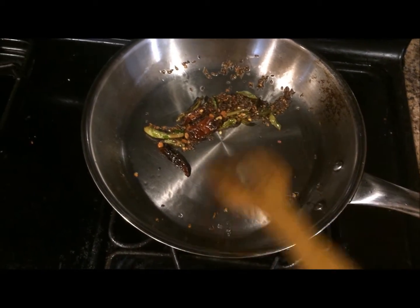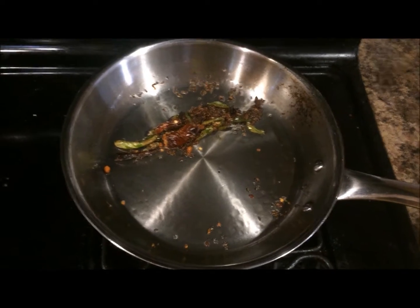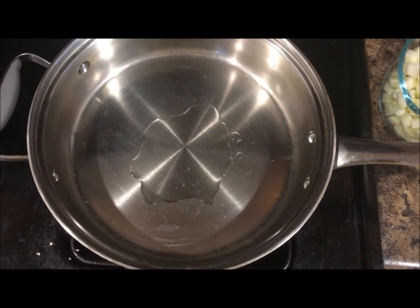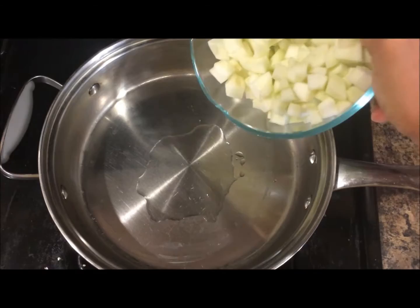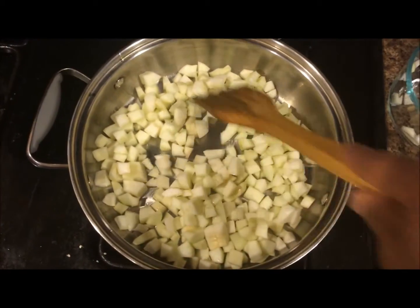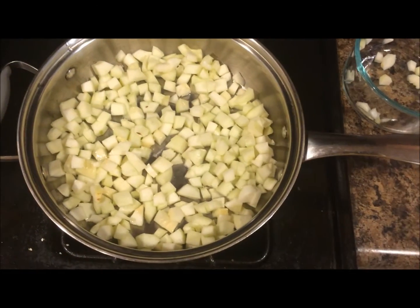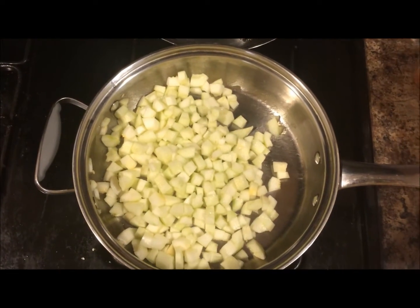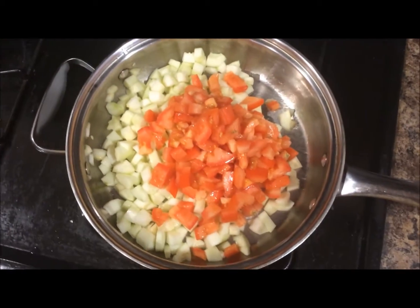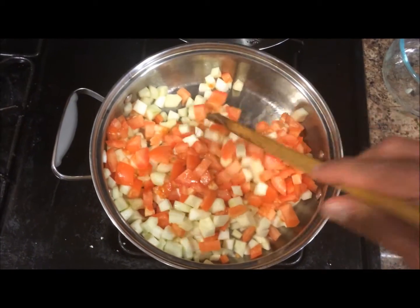It's roasted now. I took it off the flame and will keep it aside while I cook the dosakai and the tomatoes. In a separate pan, take a teaspoon of oil, heat it, and then add the chopped dosakais. We'll have to cook the dosakai as well as the tomato together for 4-5 minutes on a low flame. I will add the tomatoes as well — mix it up and allow it to cook for 4-5 minutes.